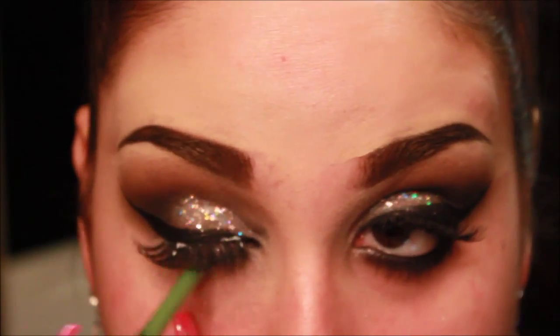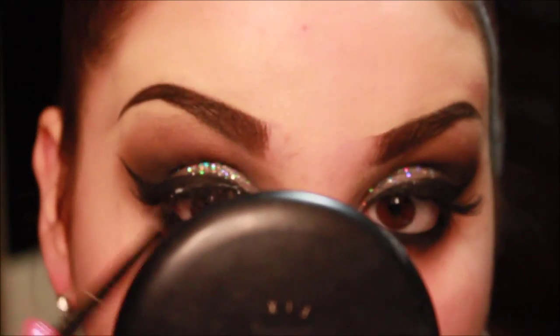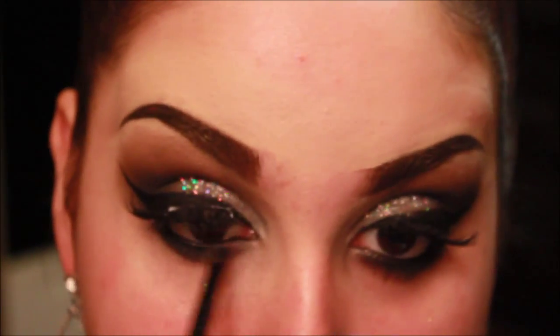Now taking a black eyeliner, this is just by Maybelline. I'm applying this on my waterline, and taking Carbon by MAC and a little pencil brush, and just smoking out my lower lash line.